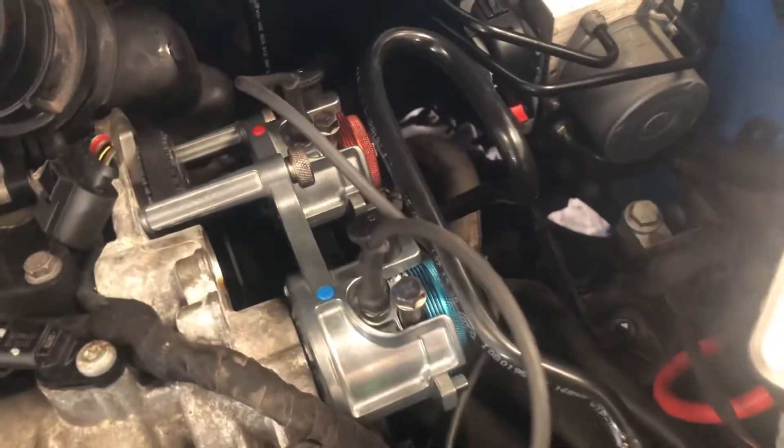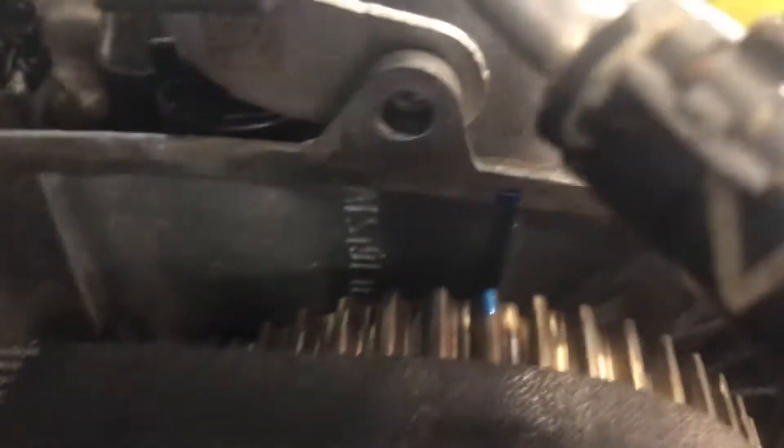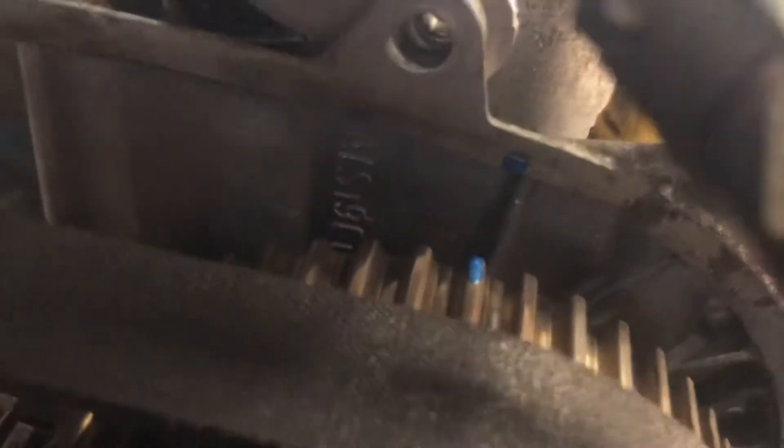It still requires the electronic timing tool — that one there — to be used while timing the vehicle up. I can see there are timing marks that have been used. According to the timing marks, as done by the other garage, the timing marks line up. But that's not the problem.